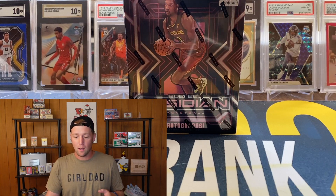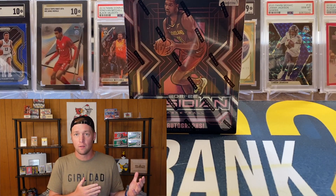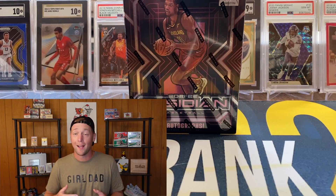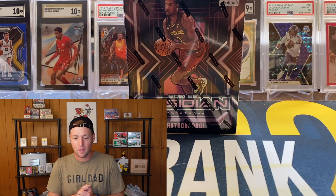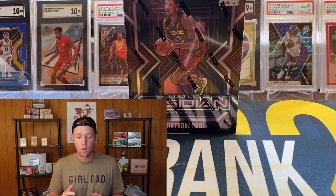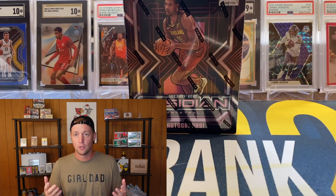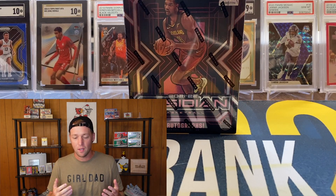The past couple of years I actually did not rip Obsidian. Going back through my channel, in 2018-19 — the Luka, Trae Young year — I did rip a box of Obsidian hobby. So the two years after that I skipped it, and this year I decided to rip it again because it's come down a little bit in price. From what I've seen from the first off the line boxes, they do seem pretty decent, so I decided to give Obsidian a try this year.